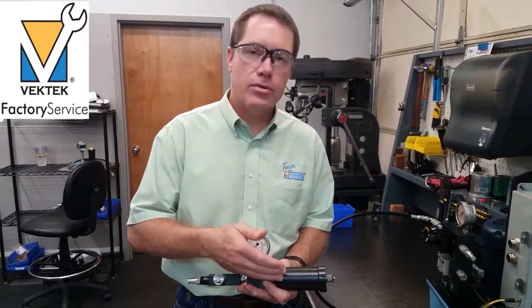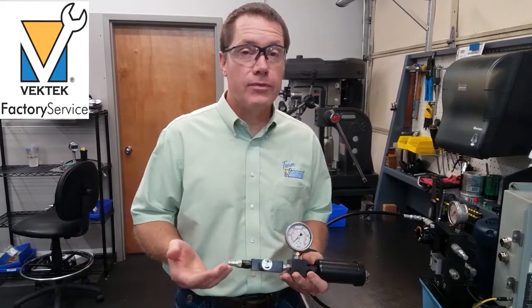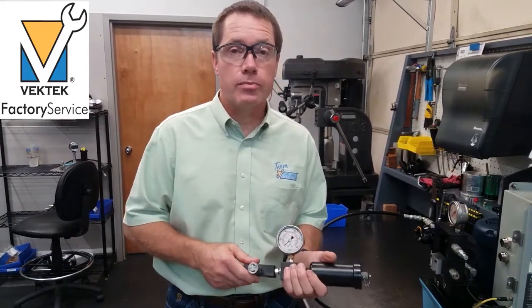Hello everyone, Mark Wing here with VecTech. Today I'm going to demonstrate how to test the pre-charge in your accumulator. You'll want to do that any time you believe you've lost the pre-charge in your accumulator or it's been reduced.